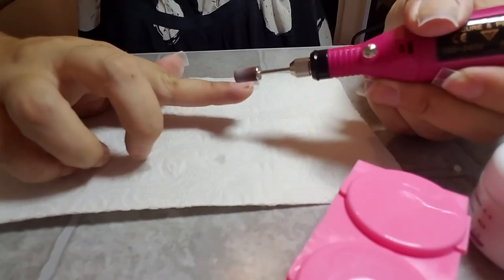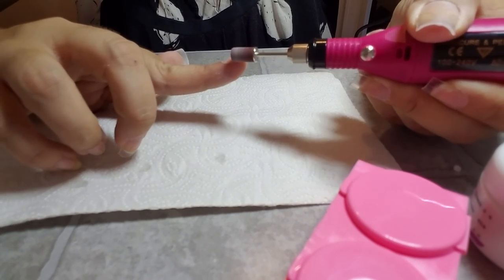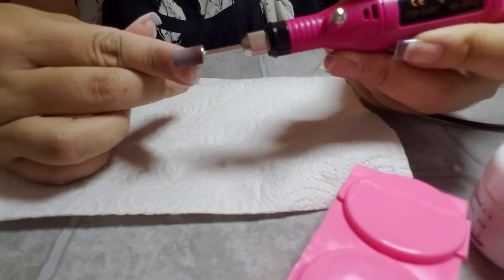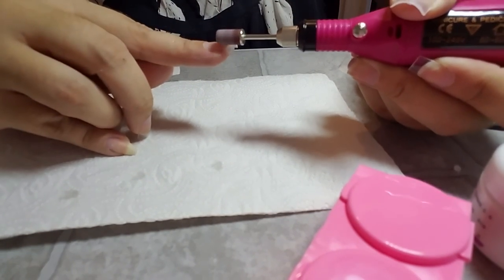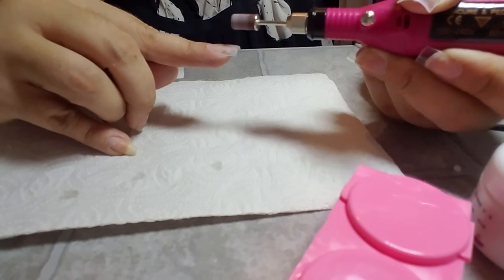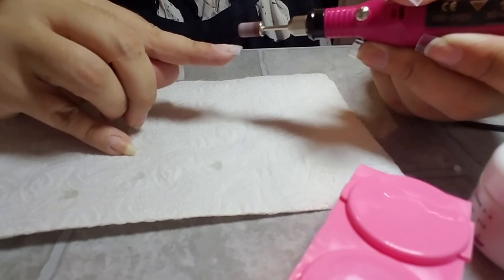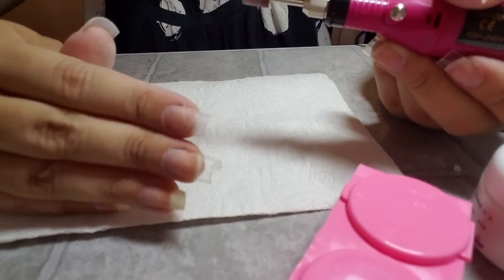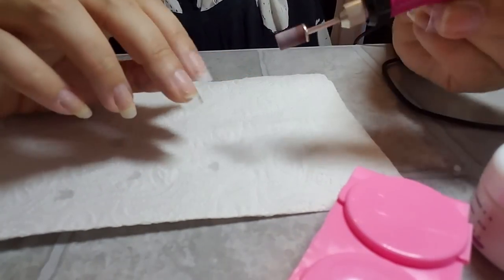Let's go ahead and do the other nails. I have a very mild sander on this, so it's not a really aggressive sander and it's not going to cause a ton of damage to my nail bed. I can't say it won't cause any, because I'd be lying. That feels pretty smooth as well. You can see the difference between this one that has been sanded and this one that has not. I'm going to go ahead and finish up the rest of my nails.